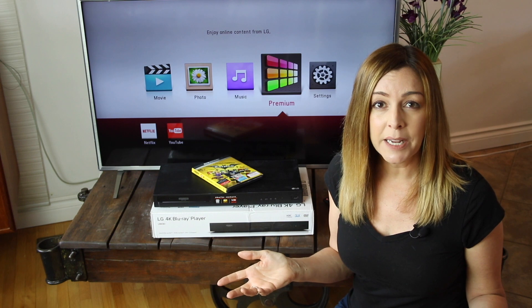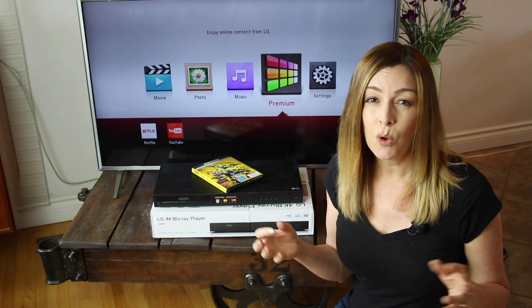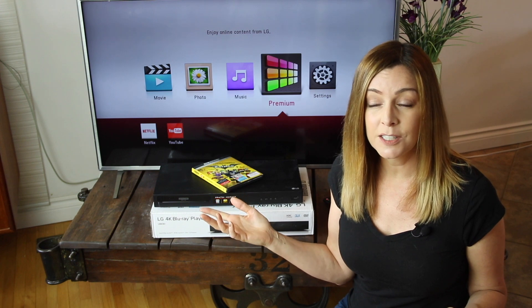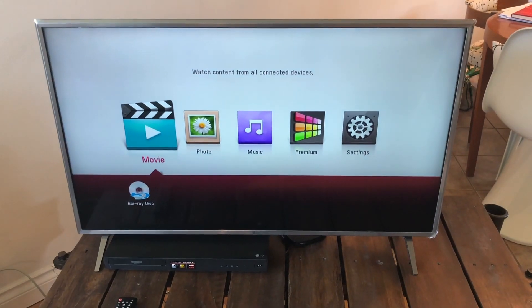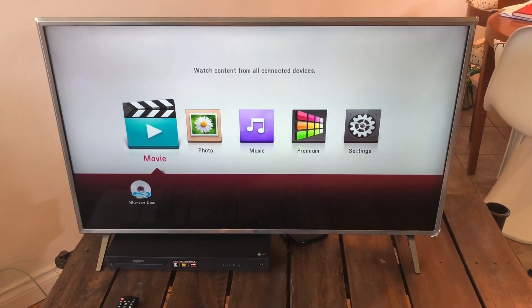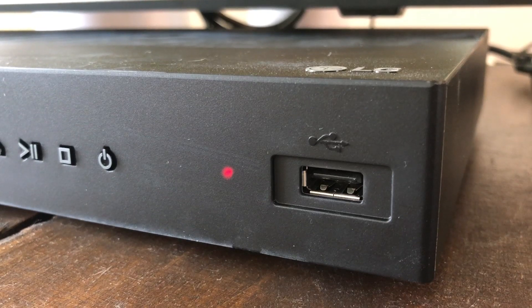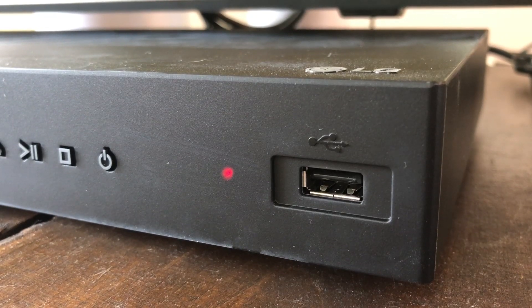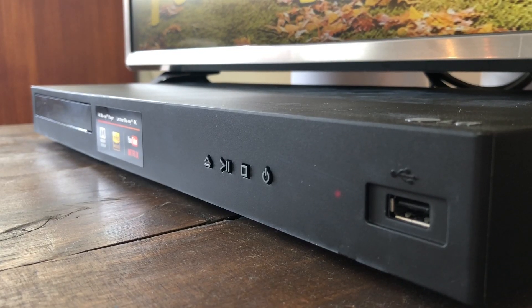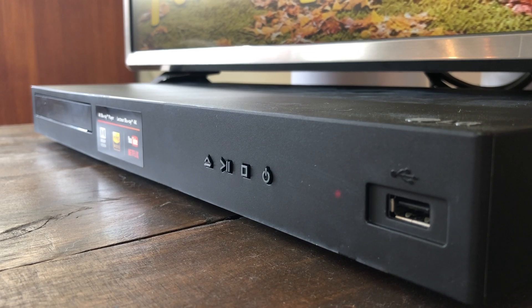If I have a complaint about the streaming capabilities of these devices, it's that there's not a whole lot of choice — YouTube and Netflix are basically all that you're going to get. Though there is a music tab, there's no streaming music, so don't misunderstand what you're getting here. You'll need to connect a USB device with music on it in order to listen, which is kind of a waste of time in my opinion since there are so many better streaming options available. It would have been nice to include Spotify or Google Play Music connectivity on these Blu-ray players.